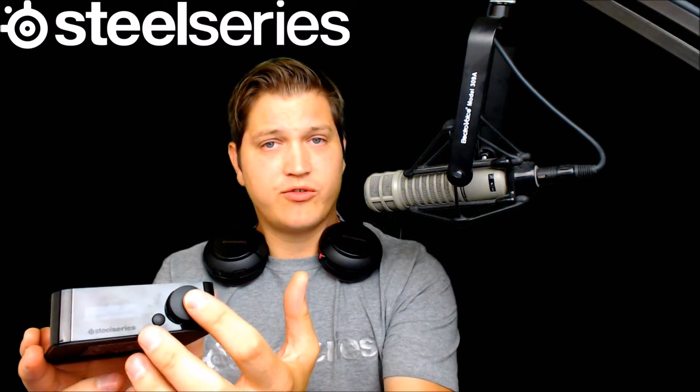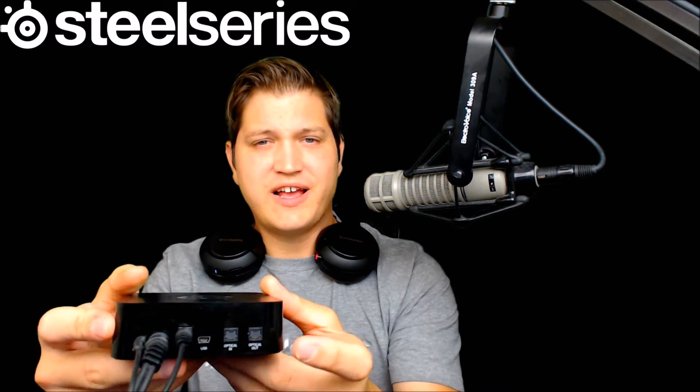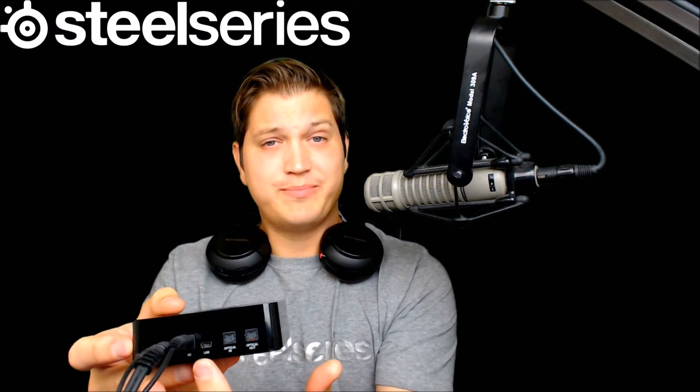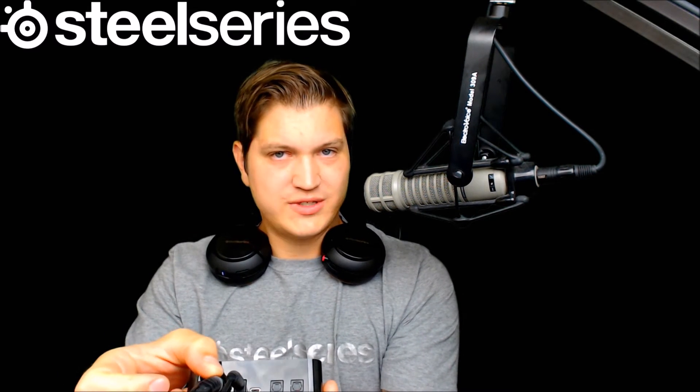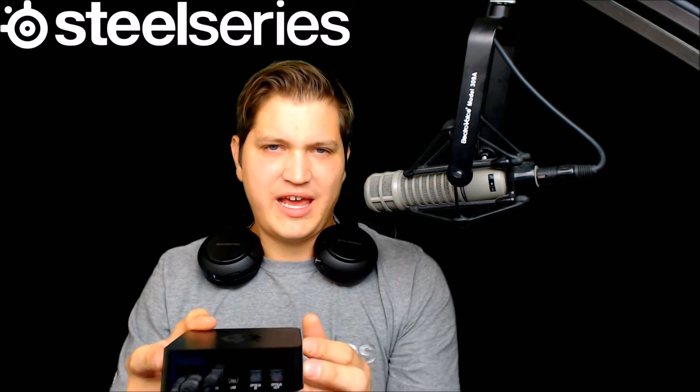The base station boasts many features including a volume control knob, a back button, an LCD display, and many interfaces: optical in and out, a USB that is both in and out, a chat cable for the microphone output, and an analog cable for the speakers coming into your headset.